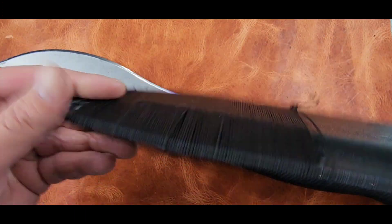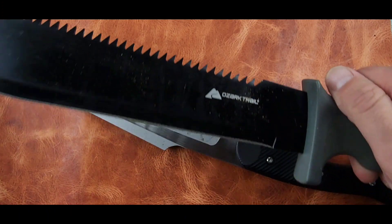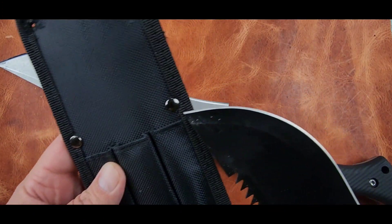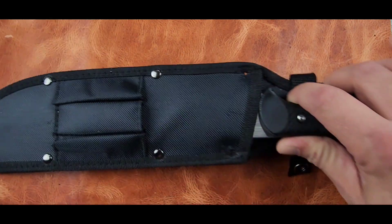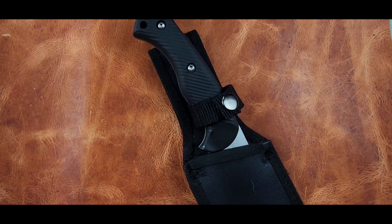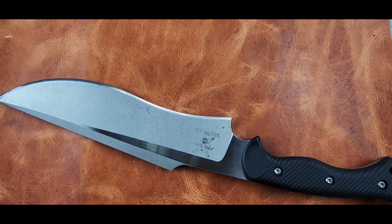When it came in I wasn't crazy about the Kydex sheath, so I bought a machete from Walmart. I removed the top two rivets so I can have a dangler sheath. I'm not crazy about tech lock stuff — it works fine, it's a perfect fit, but it's a cheap sheath. It's not a permanent solution; I'd like to get a leather sheath or something like that.